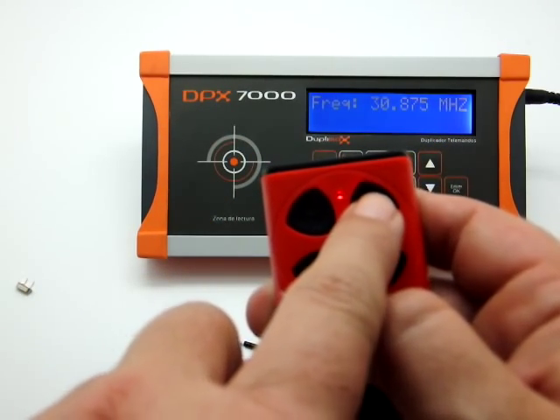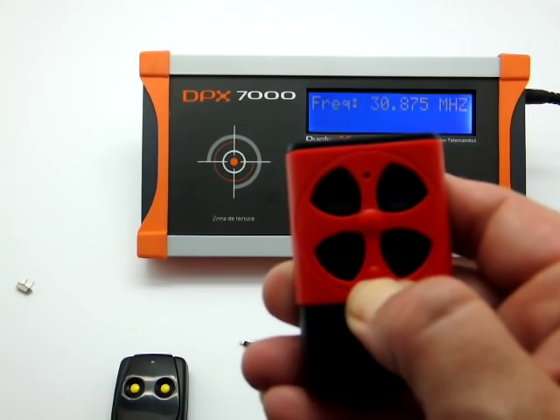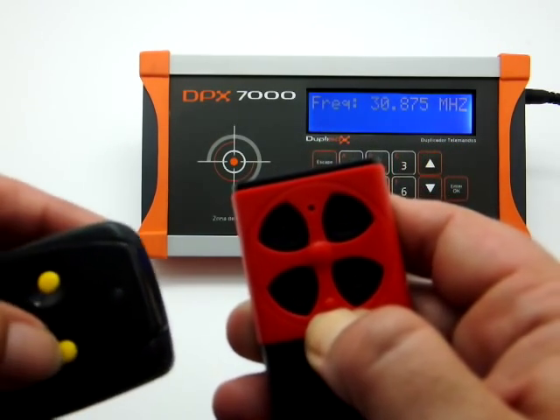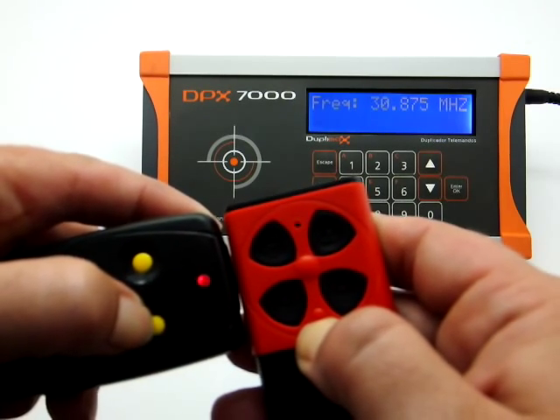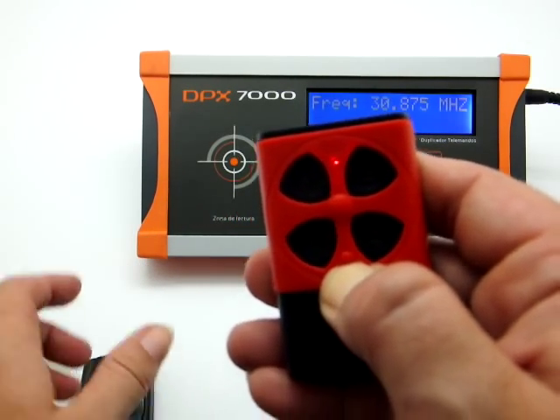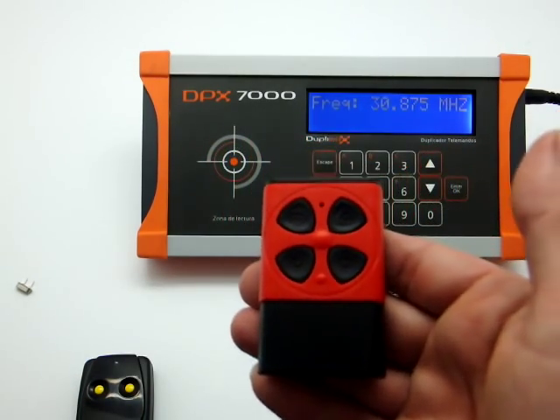We'll do the same process for channel 2. We'll press the Q-dupe button, then place the original transmitter next to it, and it will again make two flashes and stay on. This means the copy has been made correctly.